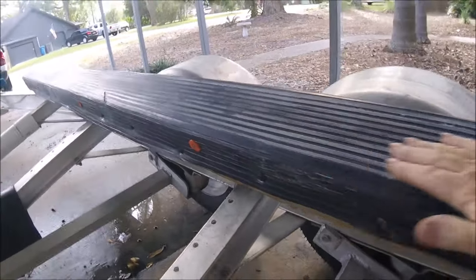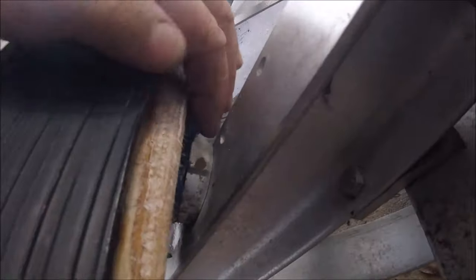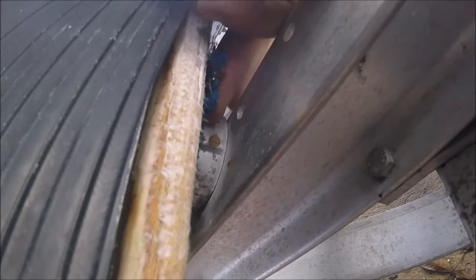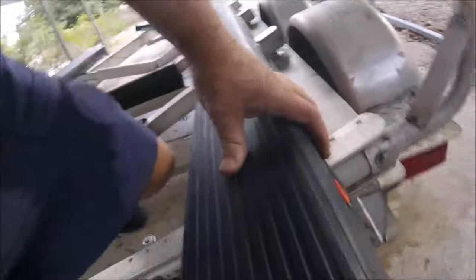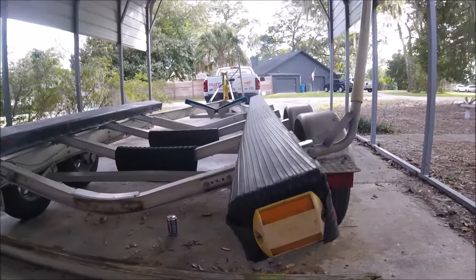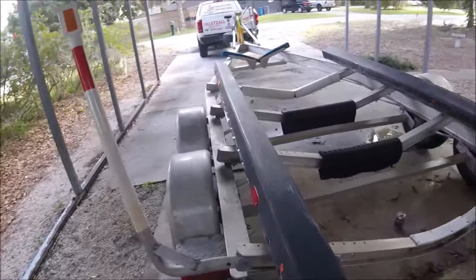So how do you adjust your bunks? My bunks are on an angle. What you do is under here — this is the bunk, here's the undercarriage — there are wedges in here that give you different degrees to set your bunks at. You get different degrees. So you can see from the back, I've got an angle matching my hull. Very simple, but high-tech at the same time.